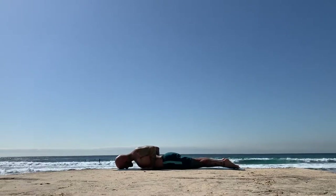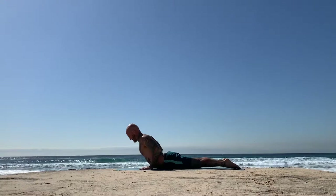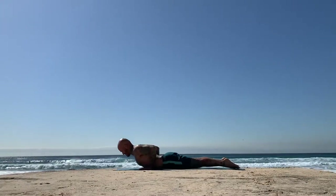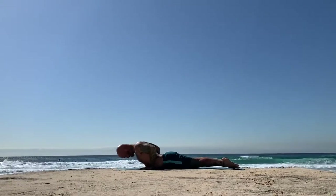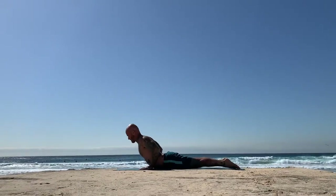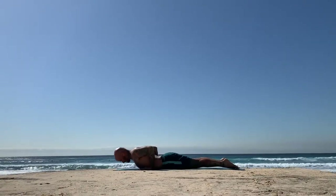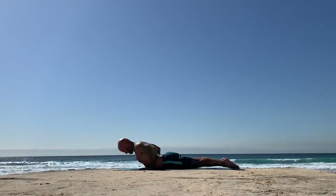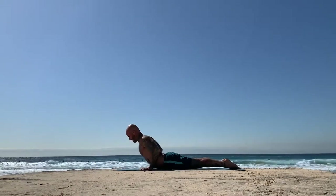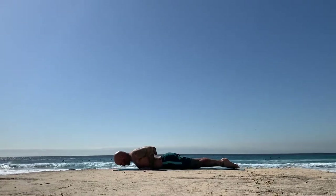Set up for cobra pose, making sure the hands are below the elbows. Peel up the head and chest. Keep the back of the neck long. Inhaling. Soften down to the earth, exhaling. Again, inhale, peel up the head and chest, keep driving the legs back. Then exhale, soften. Again, cobra pose with your breath — inhale, peel it up, send the inner thighs to the sky. As you exhale, soften down.